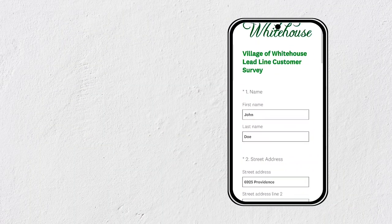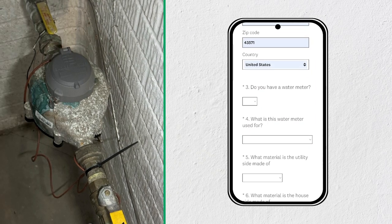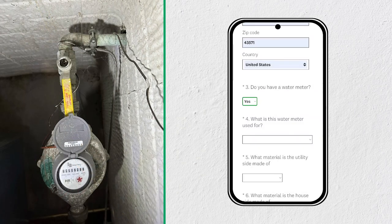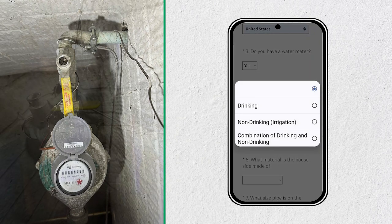First, it will ask you your name and address. Then it will ask you if you have a water meter. The water meter will be on the inside of your home, usually located in a basement or utility room next to your water heater. It will have you select what the meter is used for: drinking, non-drinking, or irrigation, or a combination of drinking and irrigation.